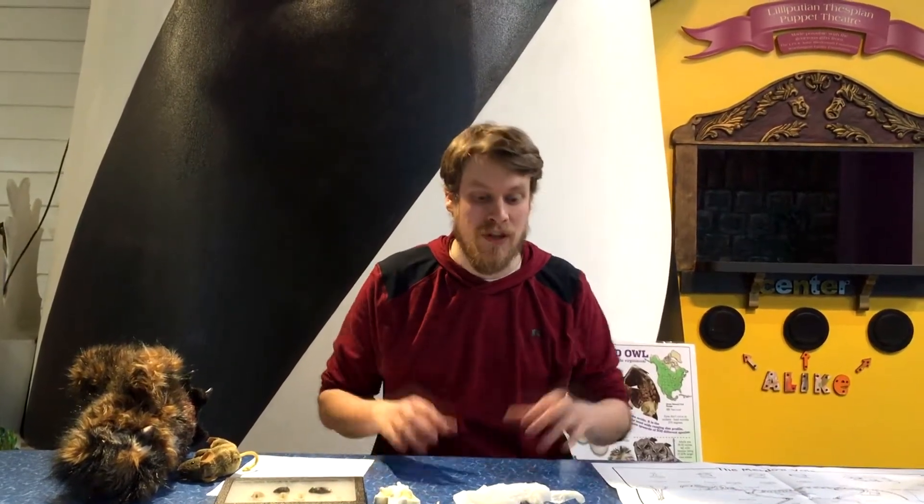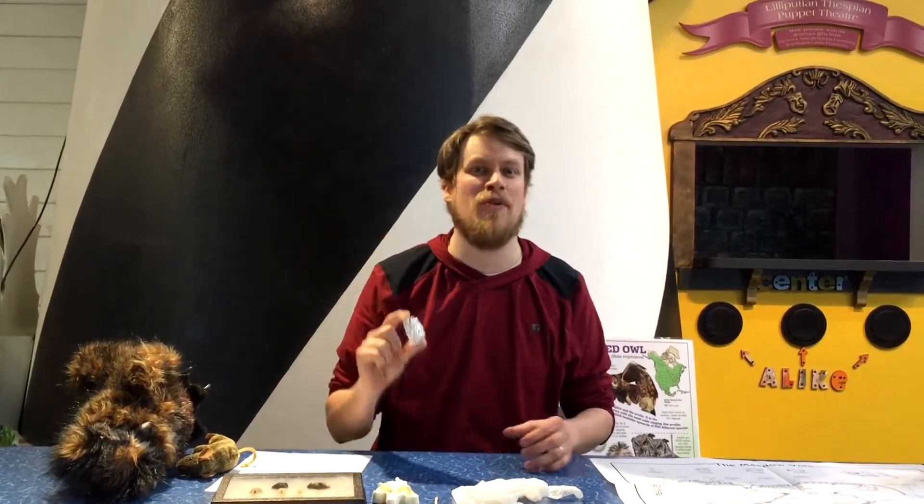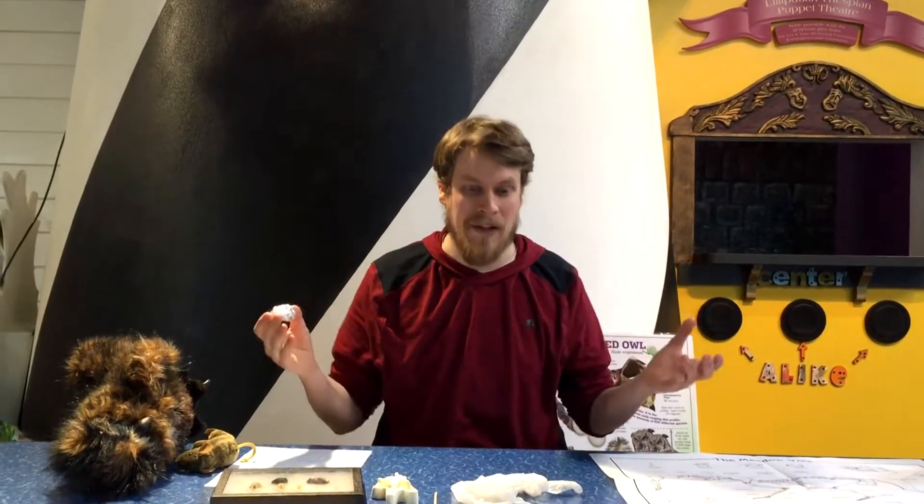Hello, I'm Tom from the Great Lakes Children's Museum, and today I want to have you help me look at the inside of an owl pellet. But before we can jump into what is inside this little thing, we need to know what this is. So what is an owl pellet?